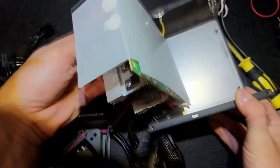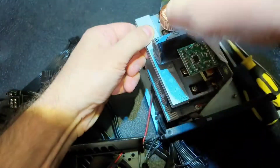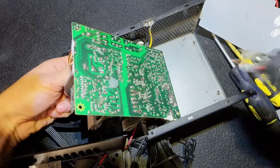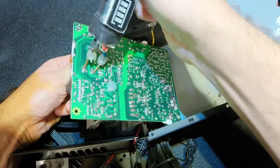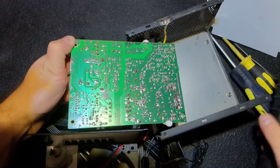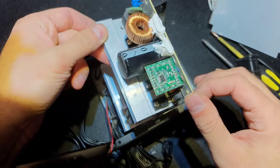I removed the PCB. Now let's remove this isolating piece and discharge the capacitor. Always treat it as charged, because the shock is very unpleasant and can be lethal.